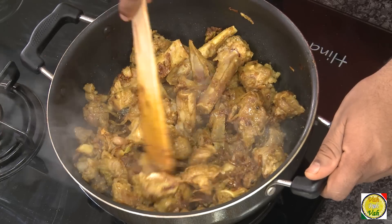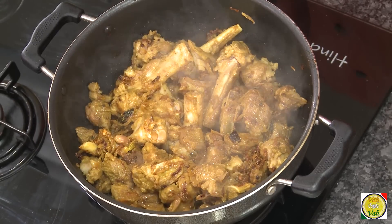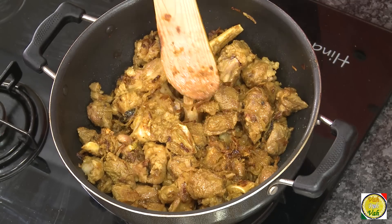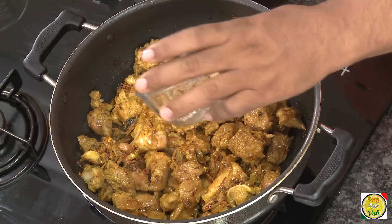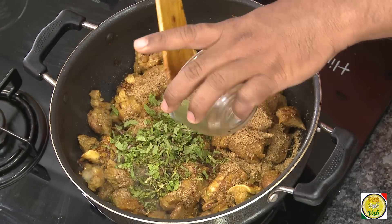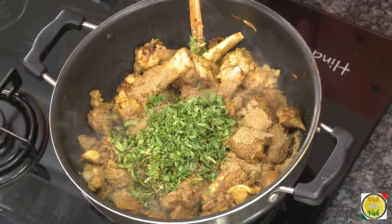I drained out all the water from the lamb so it is slightly dry. Cook it till the lamb also gets slightly brown, then we're going to add some yogurt. Now you can see some of the pieces are slightly brown. This is when we're going to add coriander powder, chopped mint, chopped coriander leaves — half of it — and then the red chili paste.